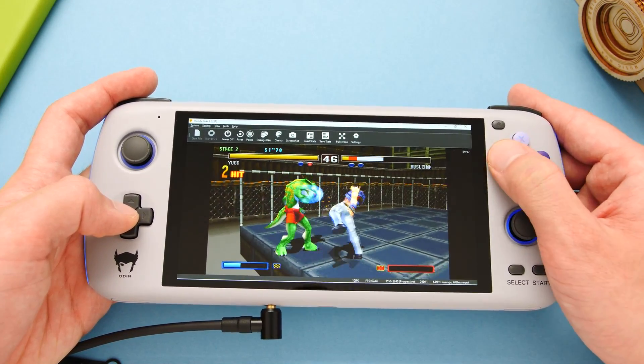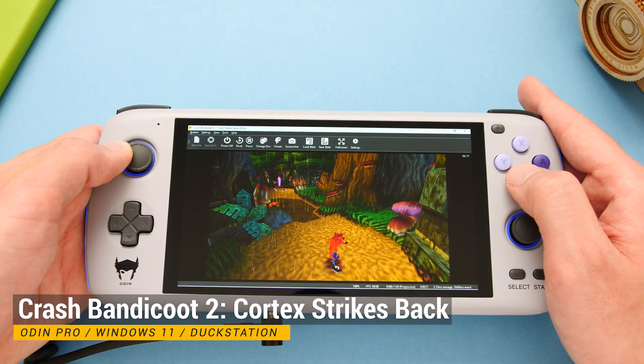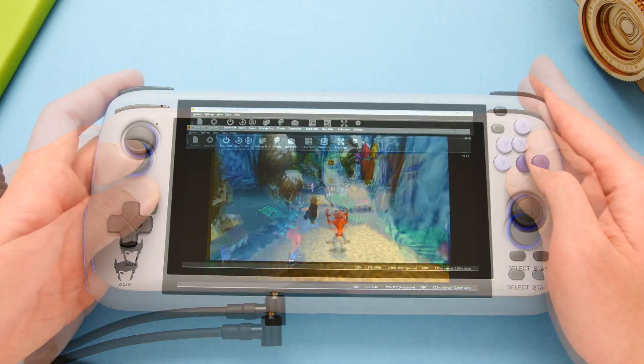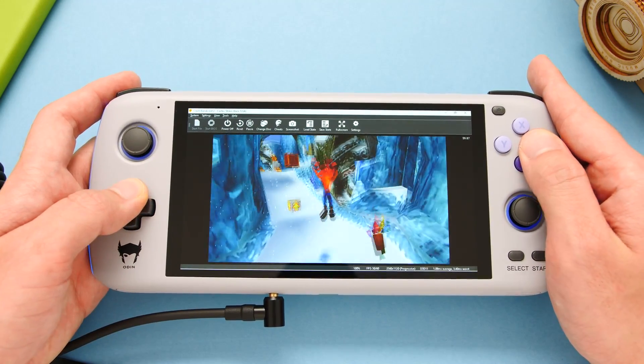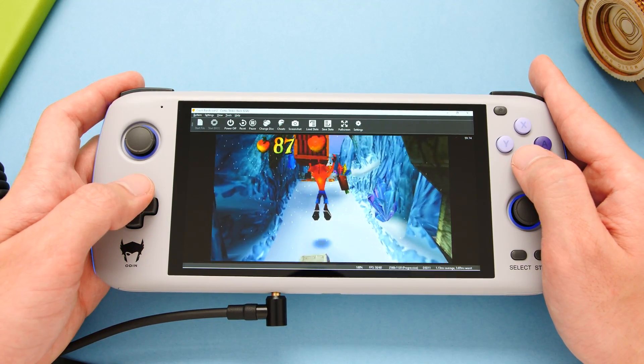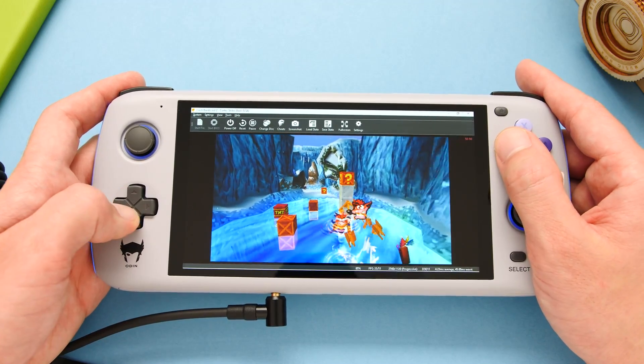Unfortunately, I ran into some issues with the analog sticks using this emulator. Due to the way the system polls for analog input, there is a sizable amount of input delay when you use these sticks in Windows. I did not notice this as much with Steam games, but it is very noticeable in DuckStation. Thankfully, the D-pad works without issues and it does not have latency issues.